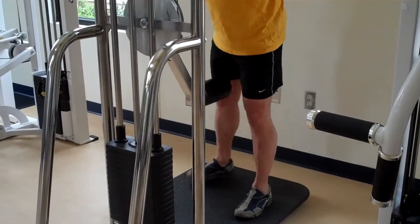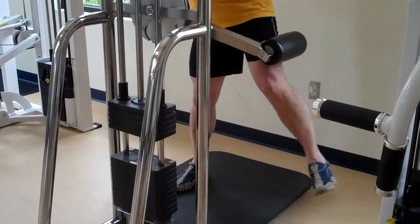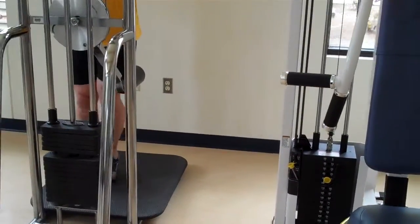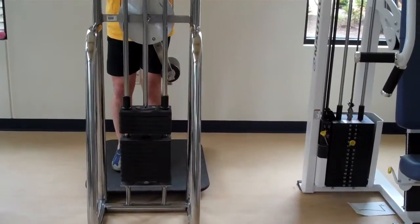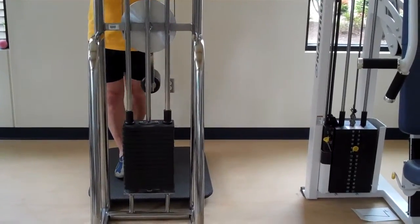Step out a little bit so the weights don't touch down. As our demonstrator takes the leg out to the side, he wants to make sure his toes are pointing forward or towards me. As the toes point out to the side, you work a totally different muscle. So this is working the outer thigh.